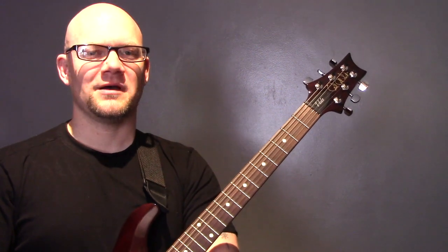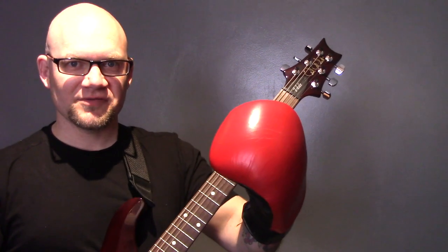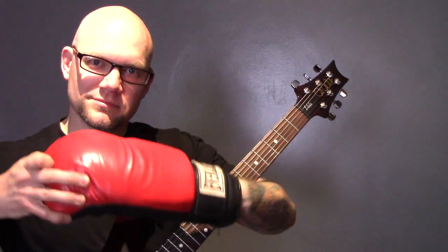My first tip for all beginning guitar players is never play with boxing gloves on. It's much harder when you're wearing them. So if you're wearing boxing gloves, stop mucking about, take them off and let's begin.